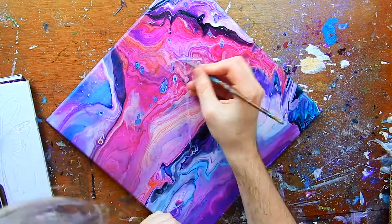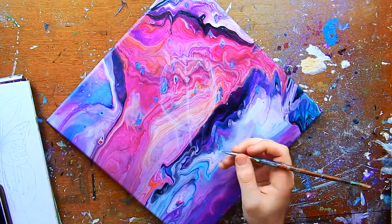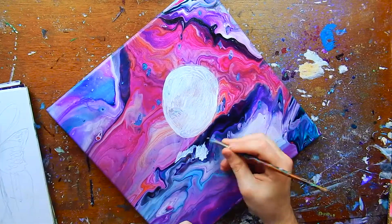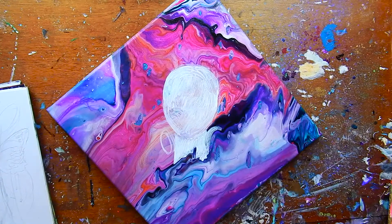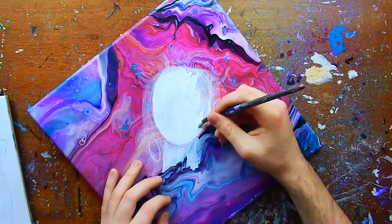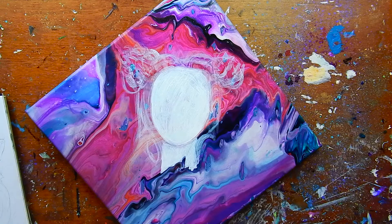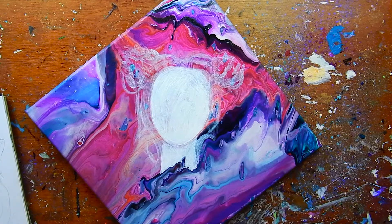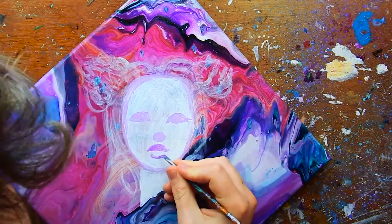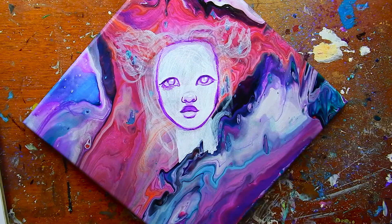Hey guys, welcome back to the channel! Today's video is going to be a little all over the place — I have an art tag I'm going to do, I'll talk about this painting, and show you guys this awesome street paint. For this painting, I was painting over an acrylic pour that my mom did a while back, and I got it on camera. I'm going to try to go back and snip that clip to include it.